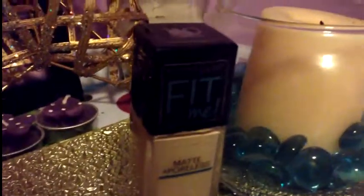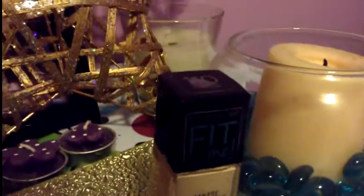Hey beautiful caterpillars, today we are doing the foundation room review for the Maybelline Fit Me foundation, and this is for normal to combination skin. Get into it — the review, I should say.